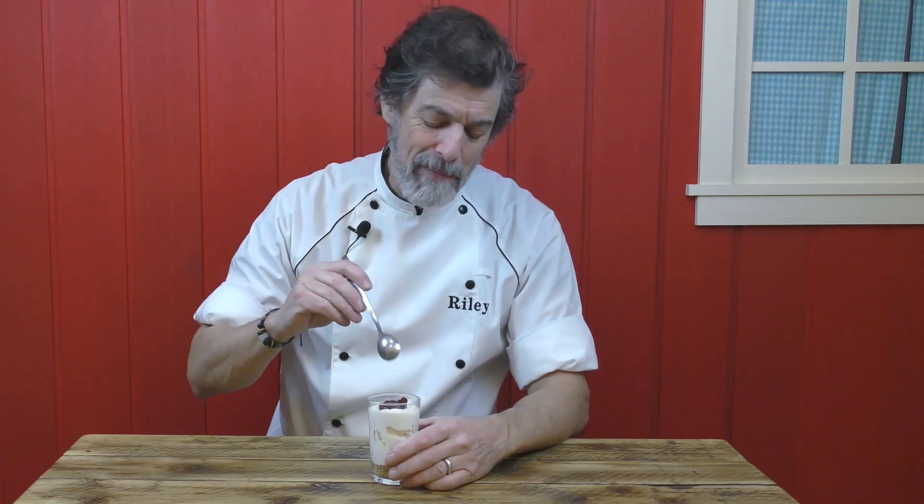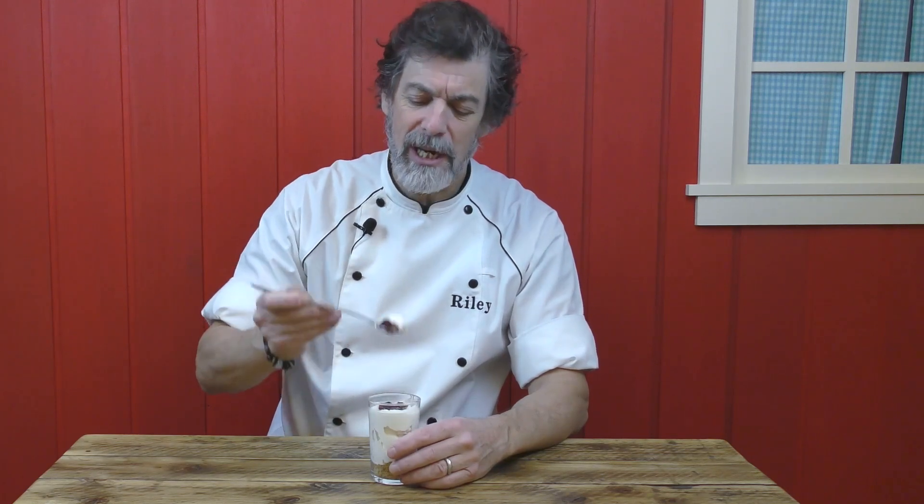What I've got here is a no-bake lingonberry cheesecake cup. And the lingonberry on top just goes great with the sweetness of the cheesecake itself.